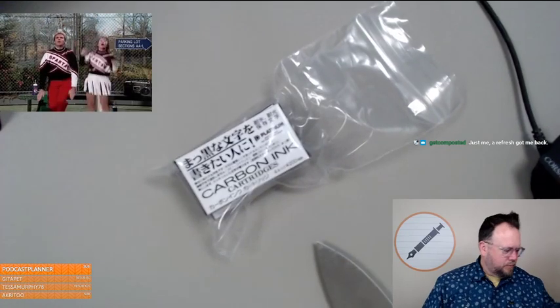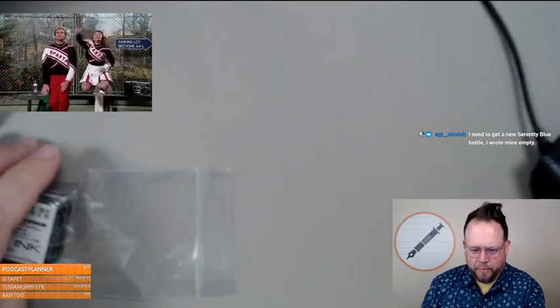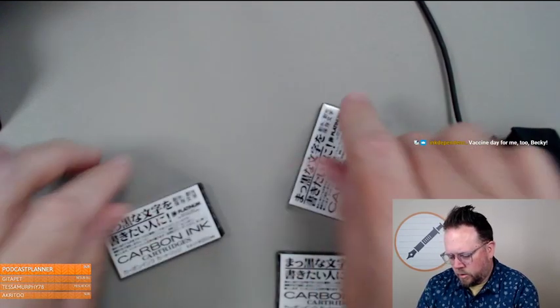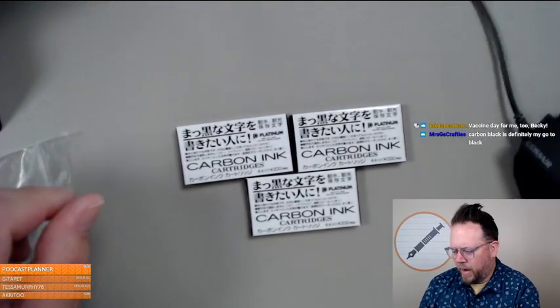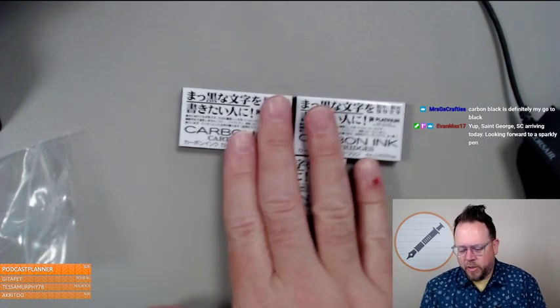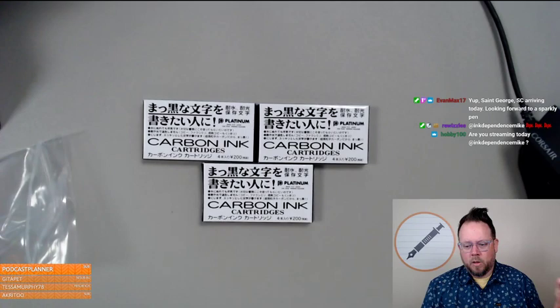Speaking of which — Platinum Carbon ink cartridges. I'm going to try those in my UEF because I'm liking black in my Platinum 3776 UEF nib. I've been using Platinum's regular black in my 3776 UEF. Does the carbon black in the UEF work well? I'm hoping it does because now I have one of these 18-cartridge boxes of it.